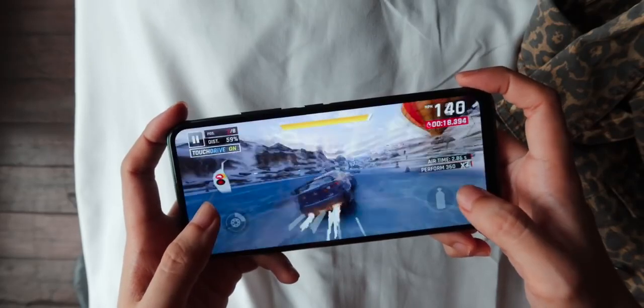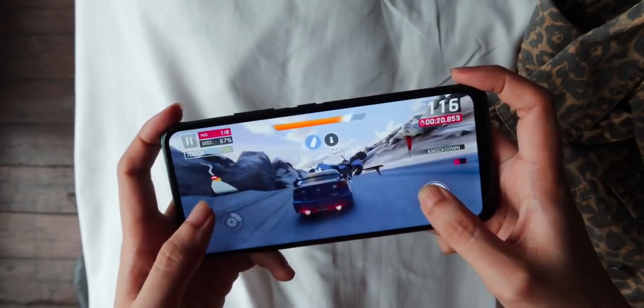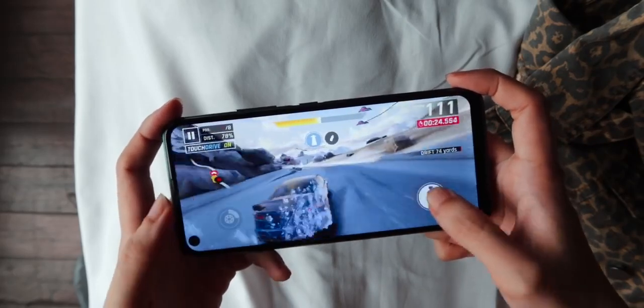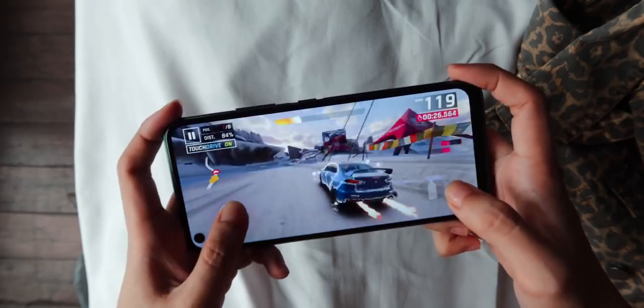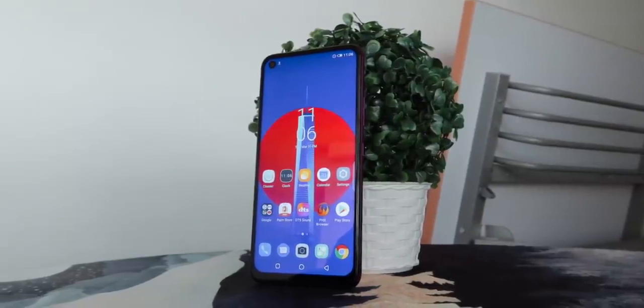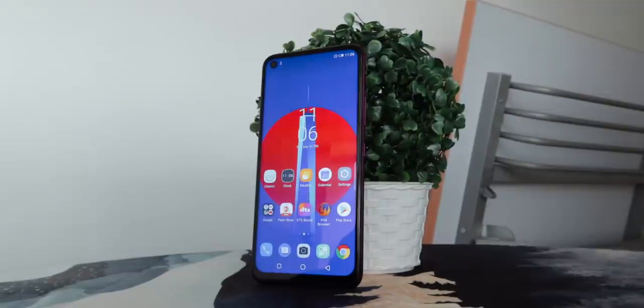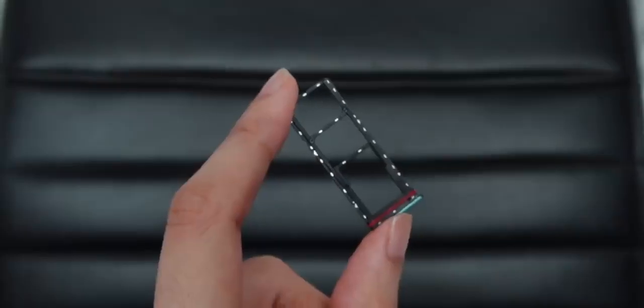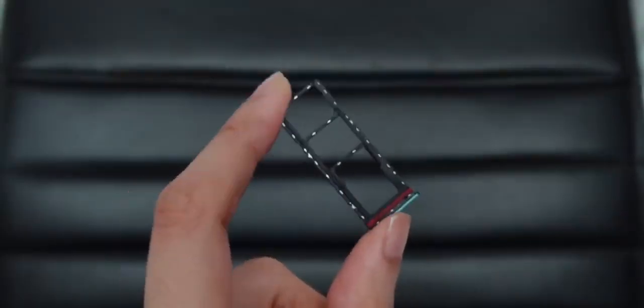When it comes to gaming, playing graphically intensive games even at the lowest available settings can sometimes lead to a very laggy experience, but casual games work fine. Since both are packed with bloatware and pre-installed apps, the Hot 9 only has 118GB of usable storage out of the box while the Hot 9 Play has 54GB left. No worries though, as you can insert a microSD card up to 256GB on both.